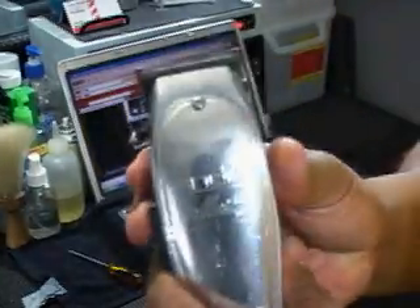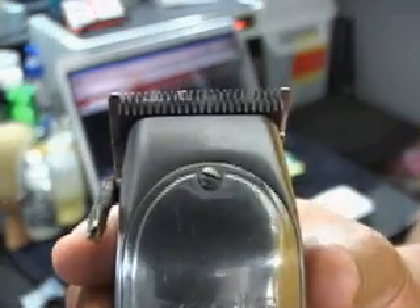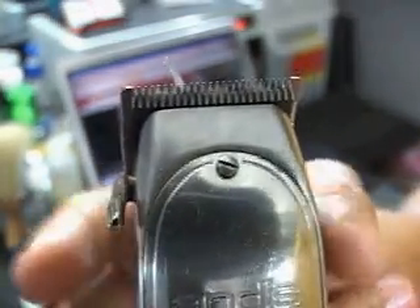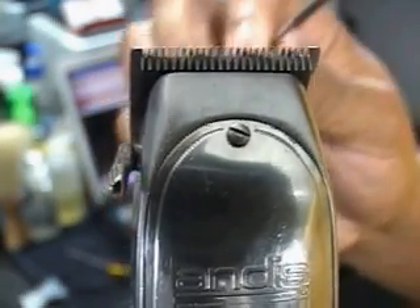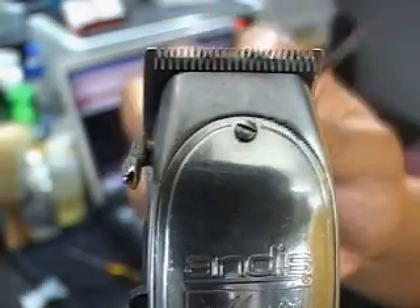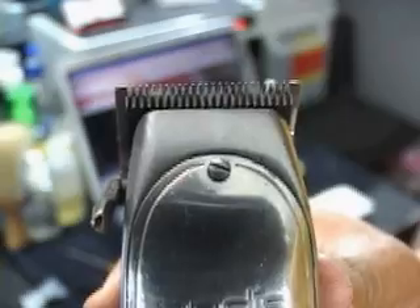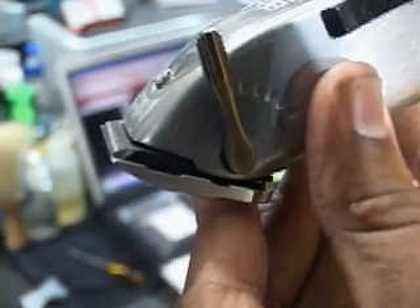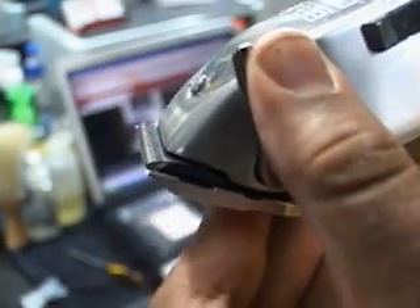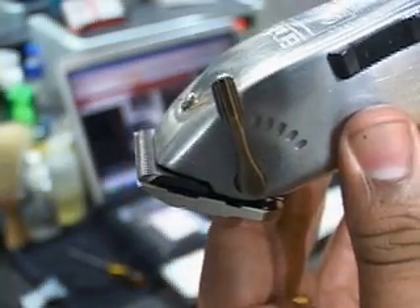Alright ladies and gentlemen, I've tightened up my Phantom blade. What I can see immediately is that the steel blade and the moving blade are flush. This is much closer than I've ever set my Andy's Master blade, and I've adjusted these clippers to get it as close as I can. With the Phantom, I am right up on my steel blade — so that should provide a very, very close cut.